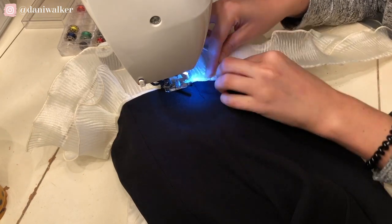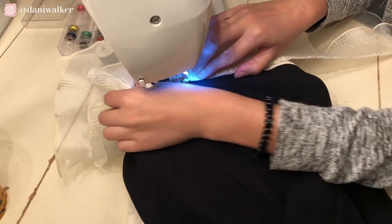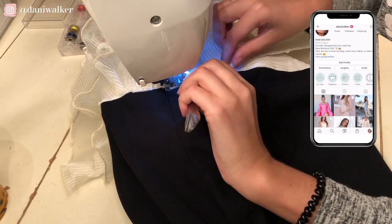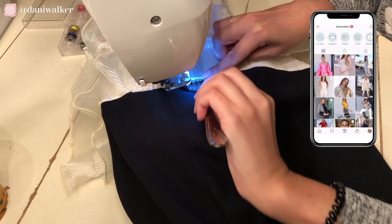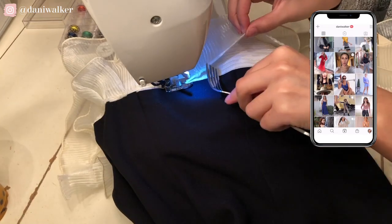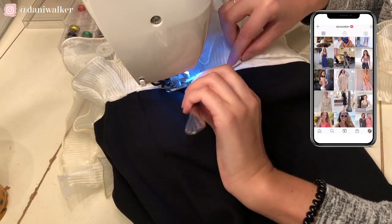It'll make everything look a little fluffier. By the way, if you're watching on a mobile device and love upcycles, please screenshot this, post it to an Instagram story, then tag and hashtag me at Danny Walker. And if you try to create your own upcycle like this, tag me in that as well.